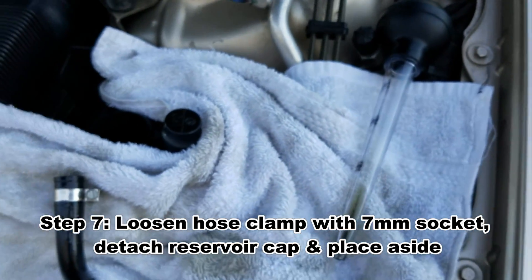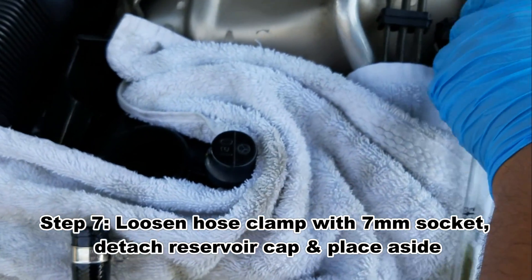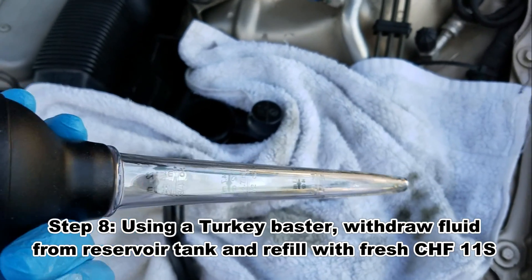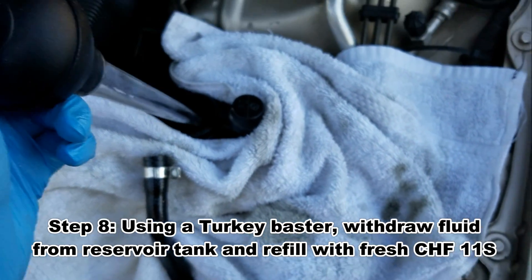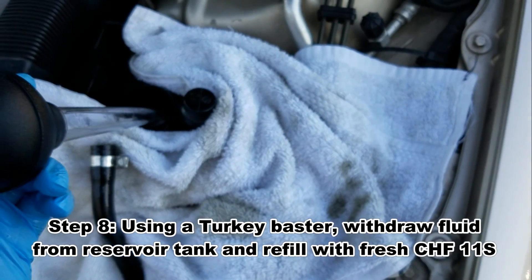Next, as many recommended, before you start draining the fluid by starting the car, you basically get some sort of a turkey baster and take the fluid out of the reservoir first, then refill that reservoir with the clear fluid, and then you start the procedure.